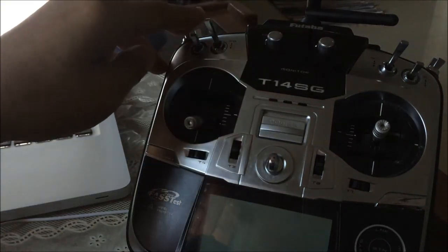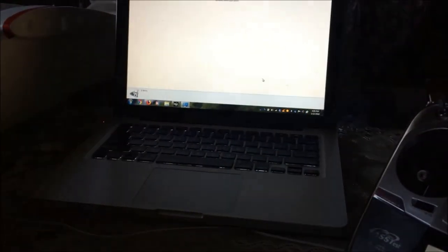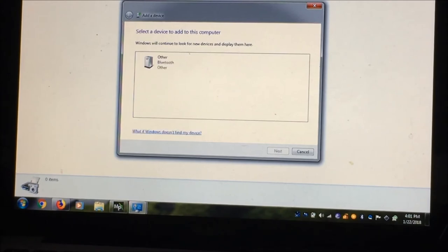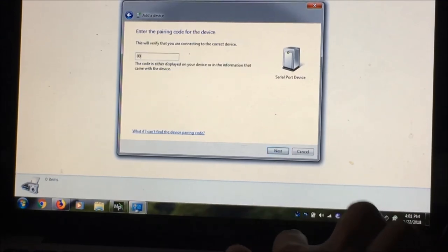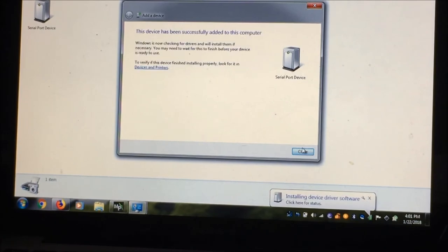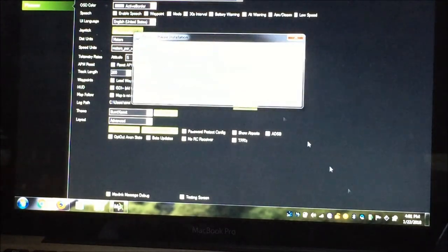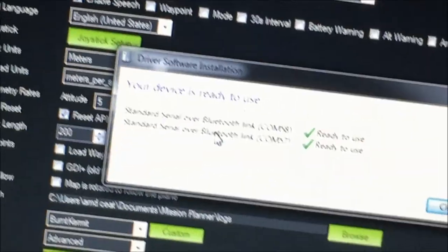For this part we'll establish a Bluetooth connection between your laptop and the Dragon Link transmitter. Cycle the power again, then on my laptop enable the Bluetooth module. Add a device — now it's searching for available devices. Under 'Other', this is Serial Port Device — your Dragon Link. Pair it using the device pairing code 0000 for the Dragon Link TX module. The computer is now installing your Bluetooth device. We can skip obtaining drivers from the web to speed up installation. Now we have COM links — Bluetooth device with COM 57 and COM 58.